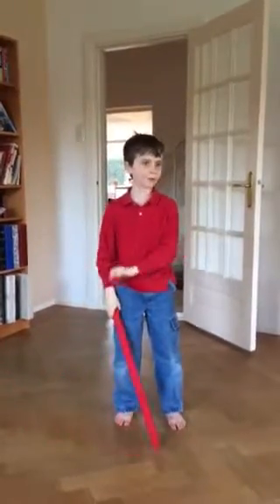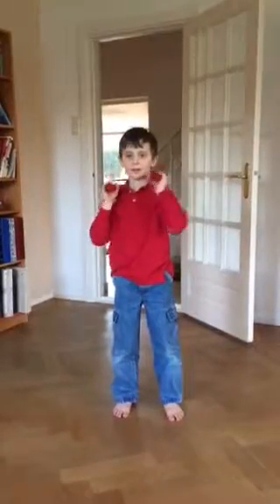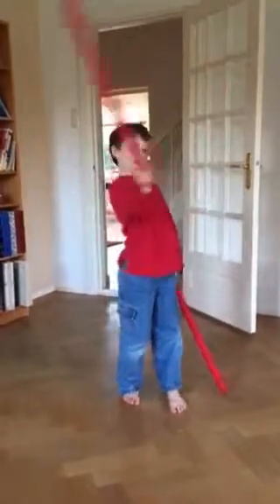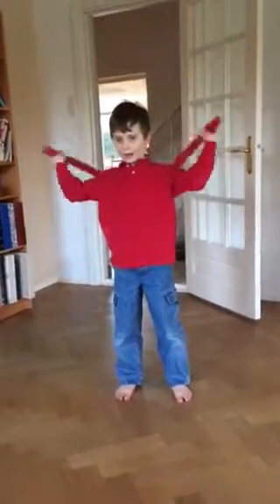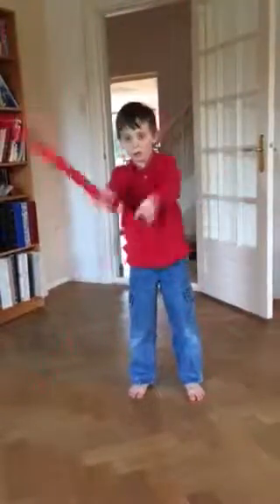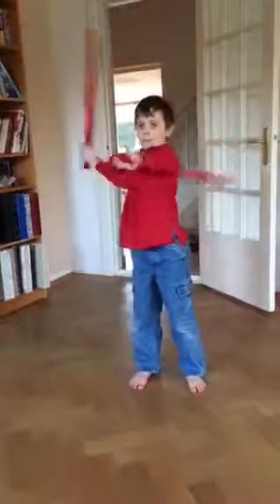Now I will show you something I've been working on. I've been able to do this eight-move thing with one hand pretty easily, but now I'm going to try it with two hands. It's actually pretty hard to learn — it looks hard, yeah, and it makes your arms tired.